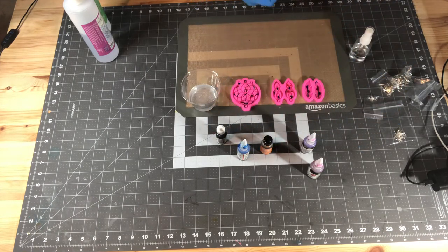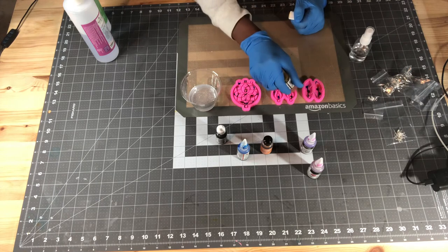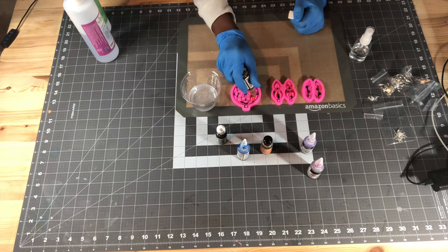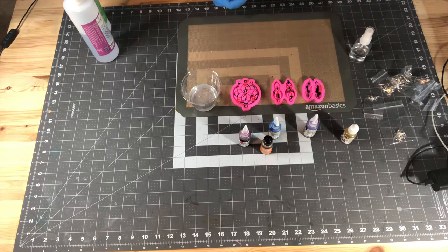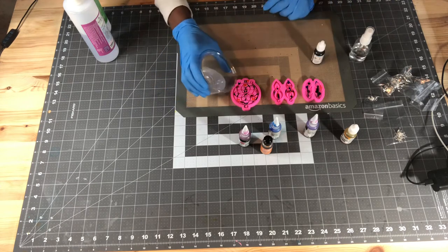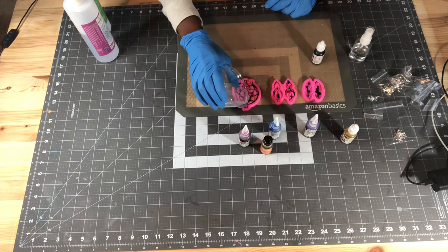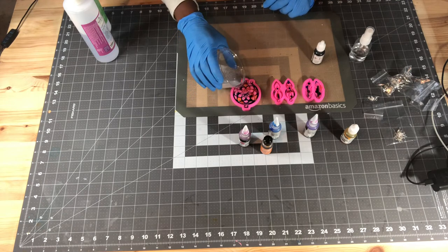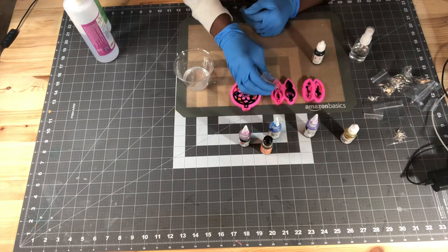Make sure your project is on a level surface so when it hardens it's not leaning to one side. Then all you do is pour your epoxy into your mold and let it do what it wants to do with the alcohol ink. Use something that will bend easily to stir.